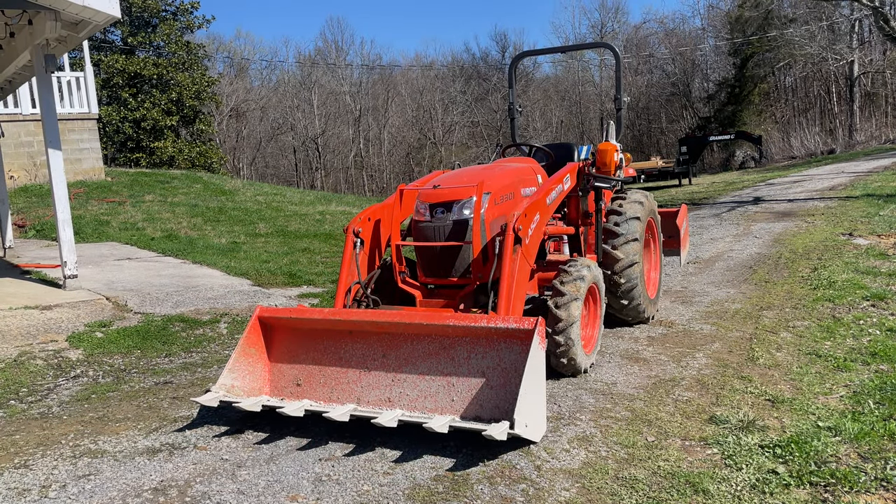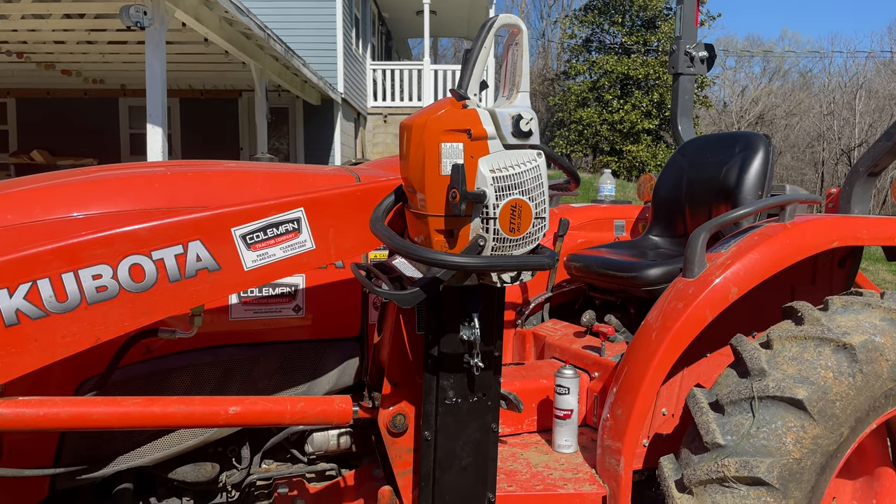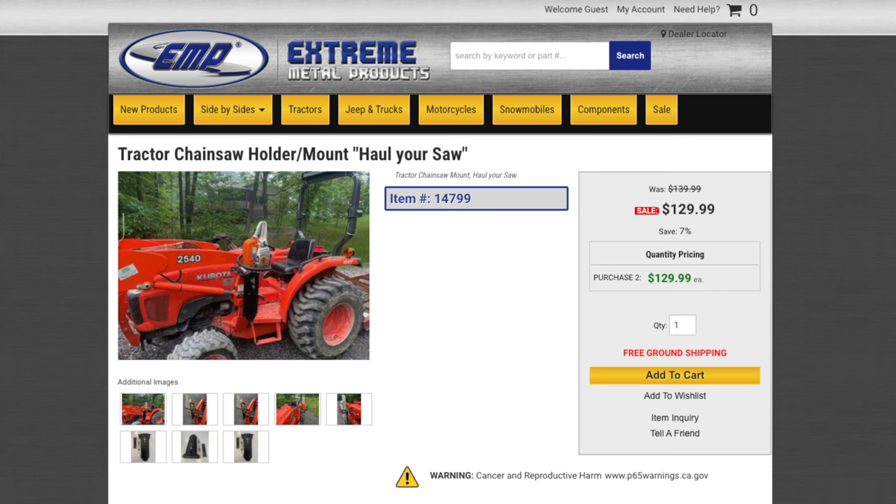What's up YouTube? Dylan here. Today I'll be showing you how we installed this chainsaw holder for our Kubota tractor. This one is from Xtreme Metal Products, the Haul Your Saw.